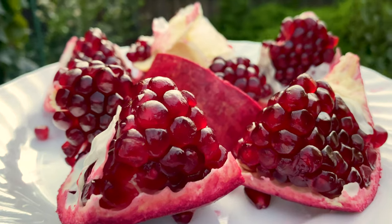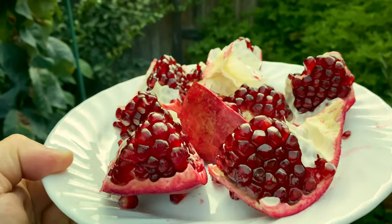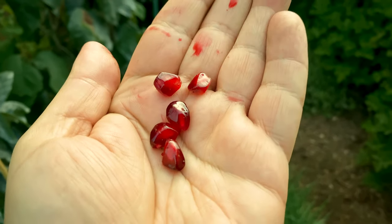Okay, time to try it out now. By the way, if you want to know how to open pomegranates like this, I'll put it in the video right now so you can check that out. And now time to try it out.